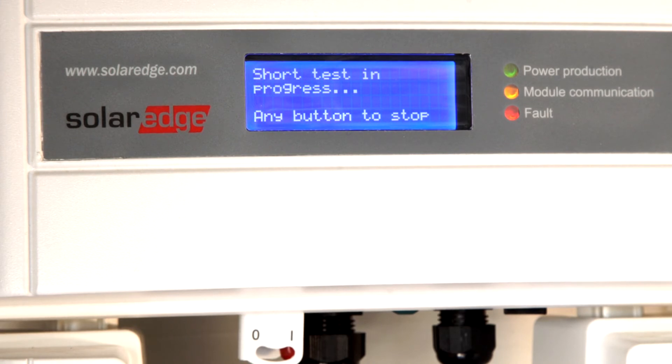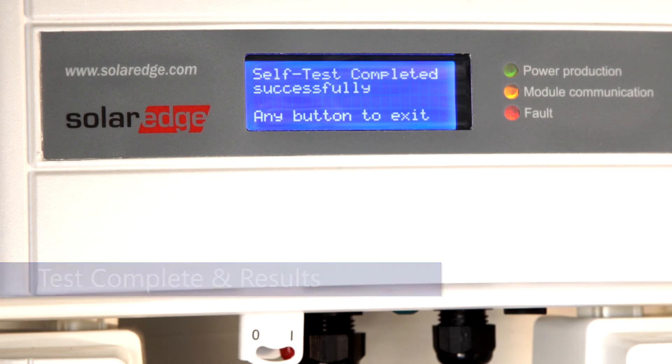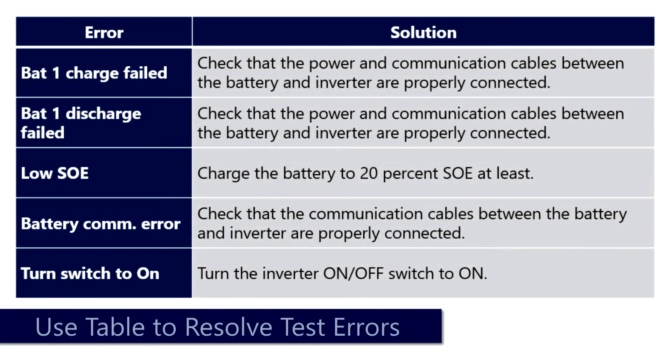Once the test is complete, a dialog will be displayed to let you know the results. If an error is displayed, please consult the following table to remedy on site.